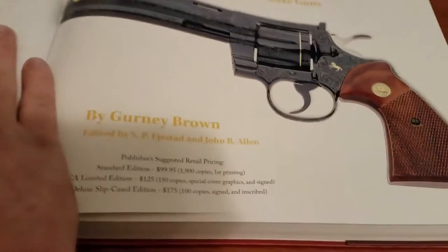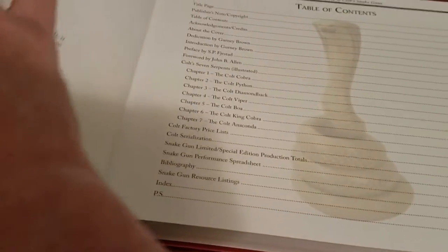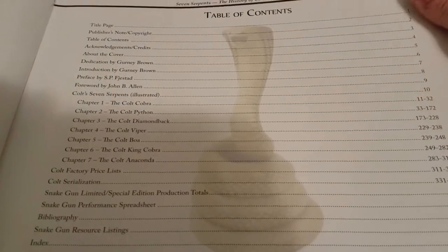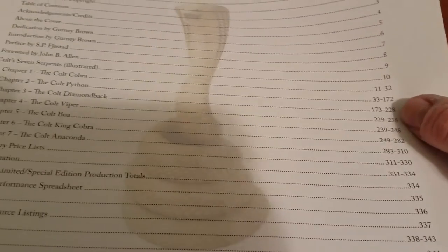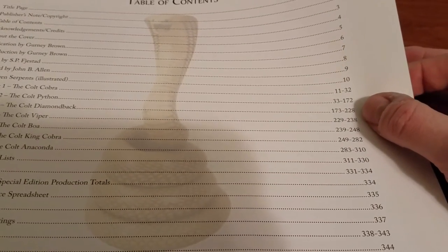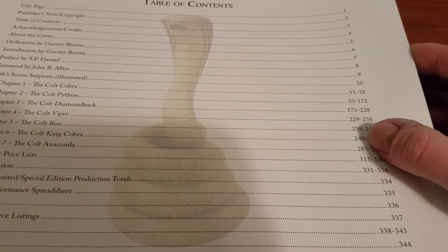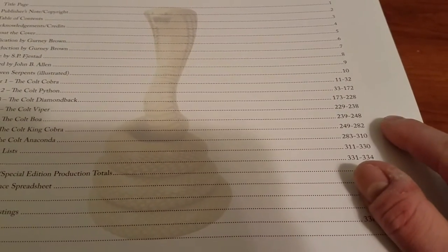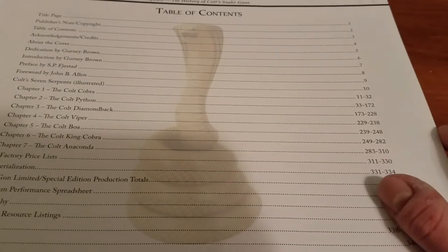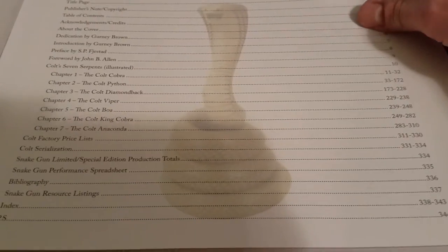Getting into the actual book itself, it's high gloss — they did a really nice job here. You can see the table of contents, and you'll notice that some chapters have a lot of pages versus others. For example, the Colt Boa is only about nine pages long, which makes sense since it's pretty rare and they didn't make very many of them.